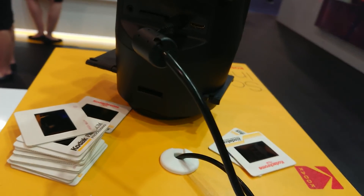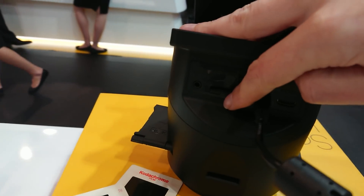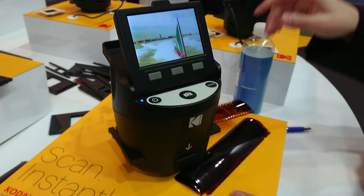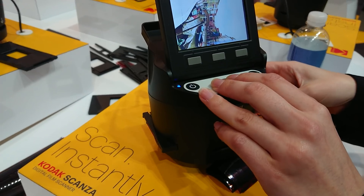SD card? Where is that? Okay, go through, save it.